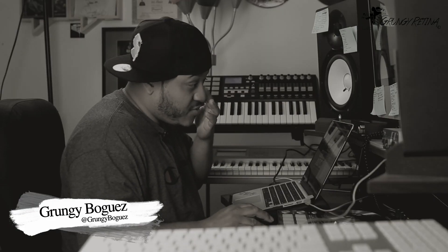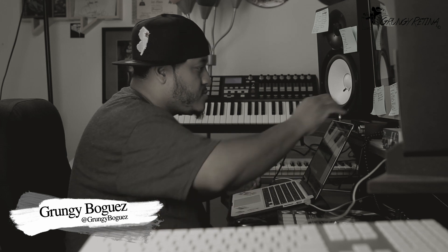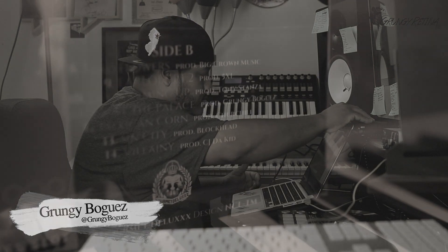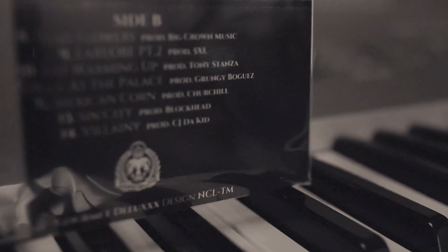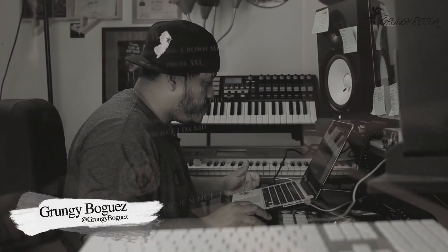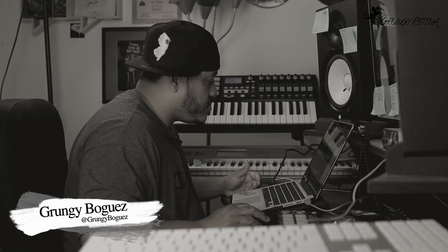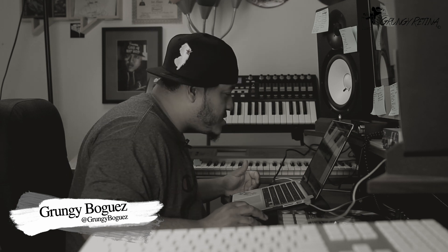So this right here, this is the original sample. I'm not going to tell you the name — I'm going to play it. There it is. So it was on this part of the sample right here.